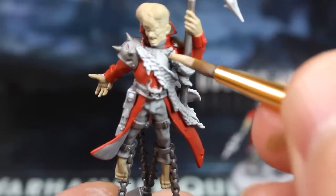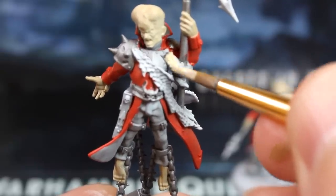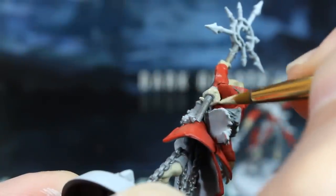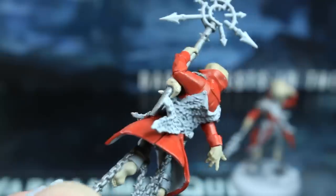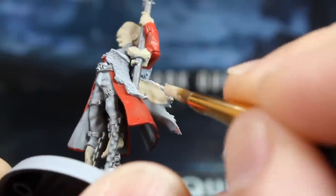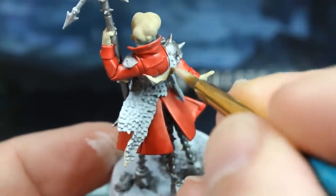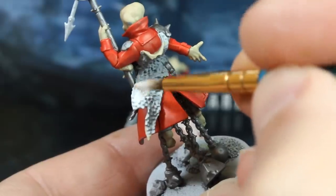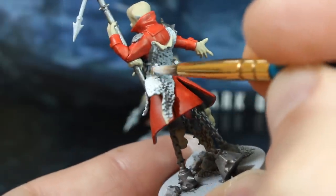Here's me realising I've forgotten the flesh bits that I mentioned earlier — and sorted. Now we'll use our white paint, thinned with a touch of water, and paint the fur side of their pelts.